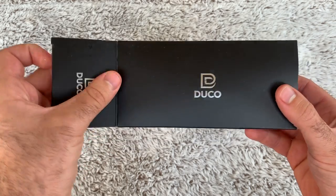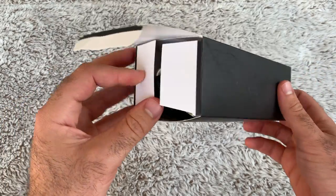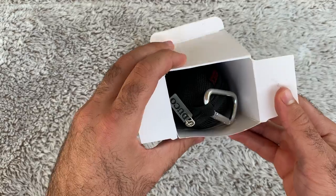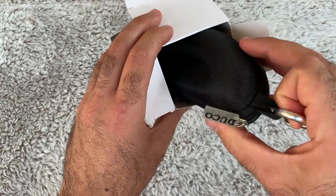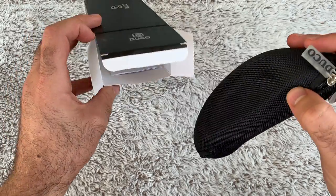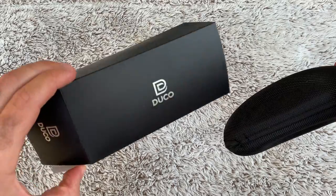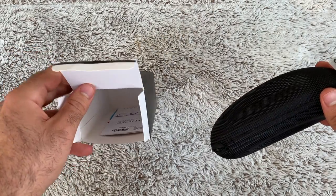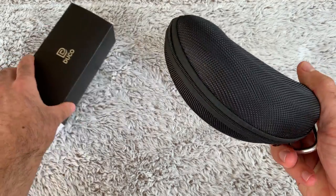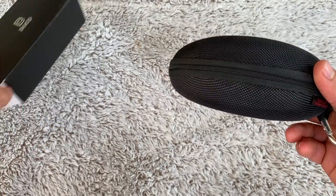So a nice package overall — good, solid looking box. I just expected these to be like a cheap Amazon package because these aren't super expensive, they're about 20 bucks or so. I know there are more expensive glasses out there, but it came in this super hard case. That's pretty sick.